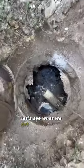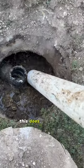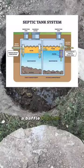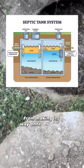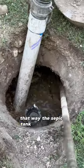Going to pop this open — it should mostly be water. We have some floating scum layer and I see something that is not right: this does not have a baffle. A baffle prevents all that floating stuff from making its way onto the drain field, so I'm going to highly recommend to the customer that we install one, that way the septic tank doesn't go to shit.